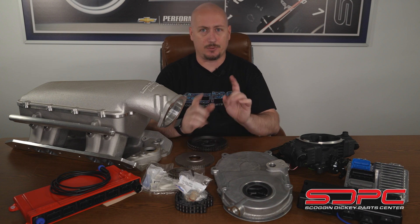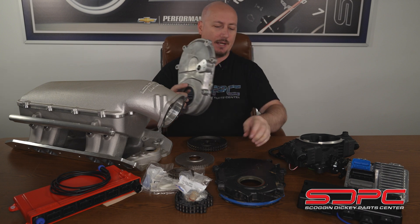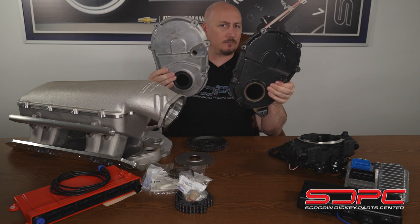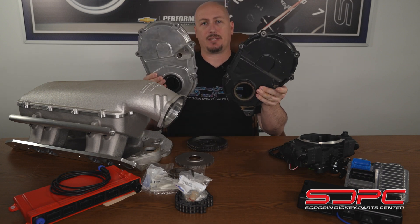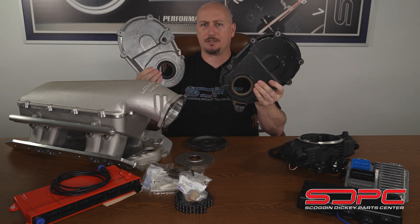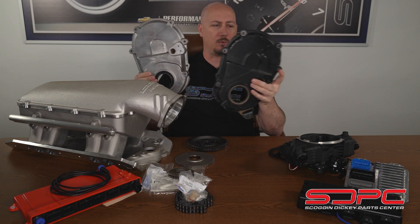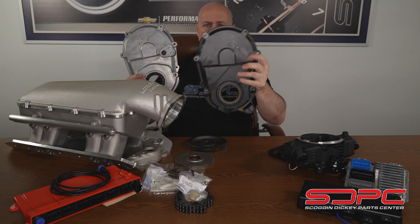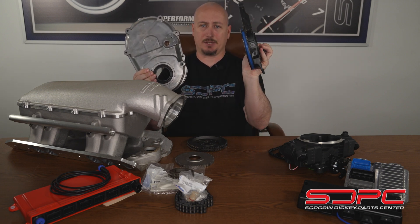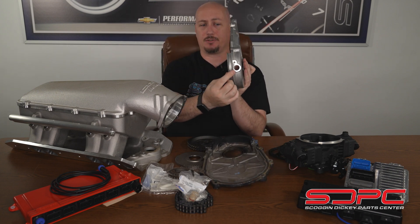Some of the changes involve this timing cover, which is a really neat piece. If you look at the regular timing cover on Chevrolet Performance big blocks, they look relatively similar — a lot of the casting is very much the same — but you can't just drill a hole and slap a sensor into it. There's some clearancing done across the backside and some reinforcements in the casting. You'll also notice this one doesn't have a hole for the camshaft sensor, but down at the bottom it does have a bung for your crankshaft position sensor.